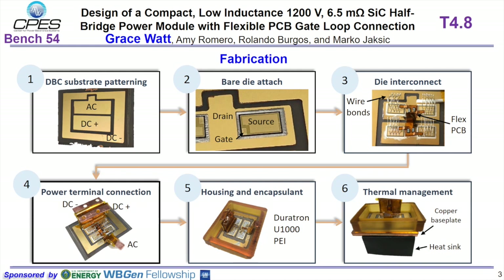Power terminals provide connection to the gate driver board and the capacitor bank. The housing and encapsulant allow us to provide protection for the module, and the cap or base plate and heat sink provide thermal management.